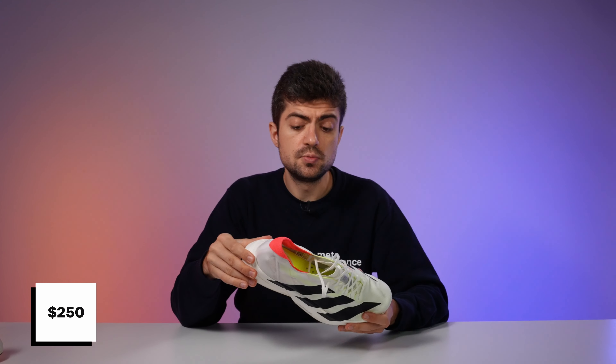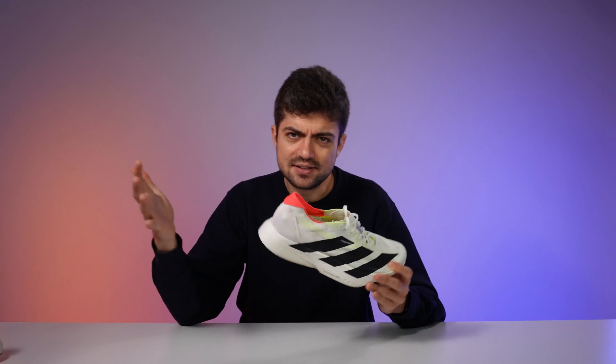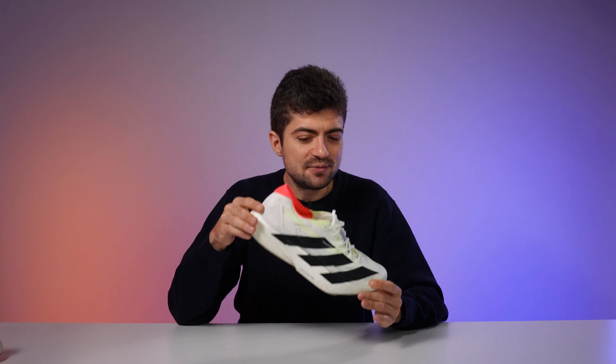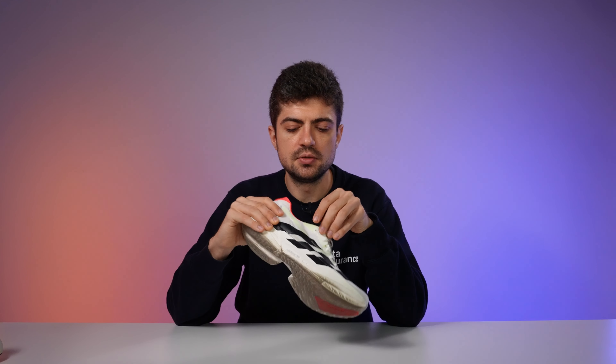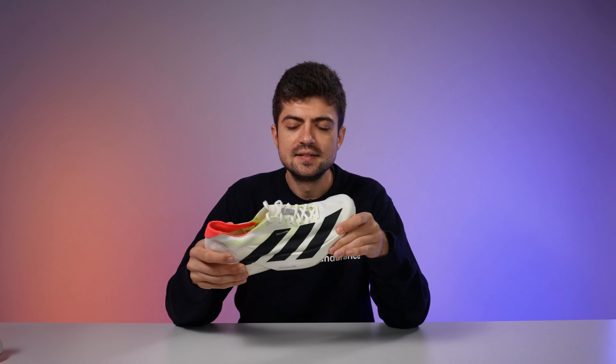At 250 euros and 250 dollars, this is among the more reasonably priced super shoes, which is a genuine advantage. Whether or not it's the very best super shoe, the price point makes it a strong value. I'll be comparing it against the Evo One, Alphafly, and other top racers in upcoming videos. Thanks a lot for watching — enjoy your run, enjoy your ride, and go beyond your limits. See you in the next one.